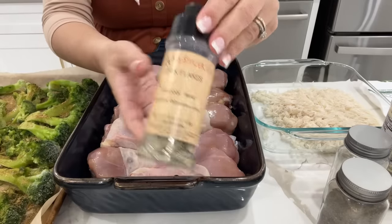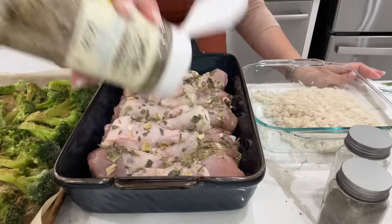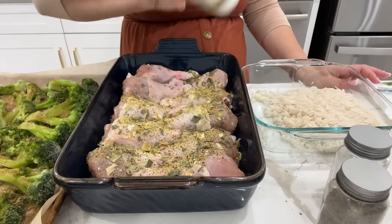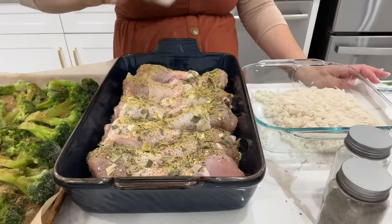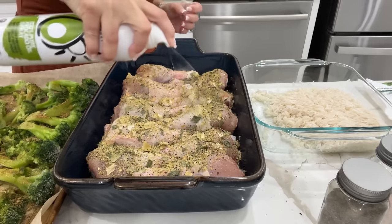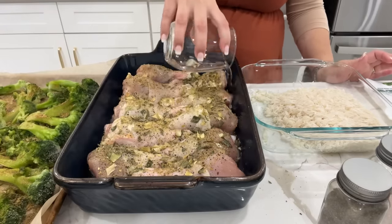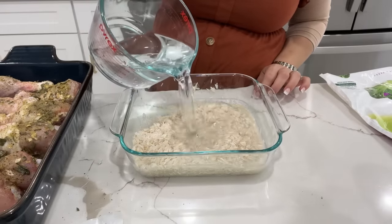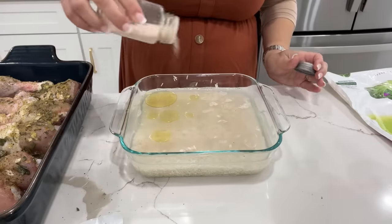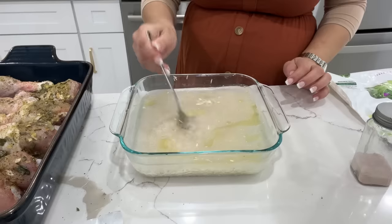For the chicken drumsticks, I had leek flakes and a basil citrus rub my husband picked up — not something I'd normally have, but I wanted to use them up and they actually came out really nice. I season with those plus salt and black pepper, spray on avocado oil, and add water to the bottom of the pan so nothing burns. For the basmati rice: two cups washed rice, three cups water, two tablespoons avocado oil, and about a teaspoon of salt. Mix well, cover with foil, and bake at 400 degrees for about 40 minutes.